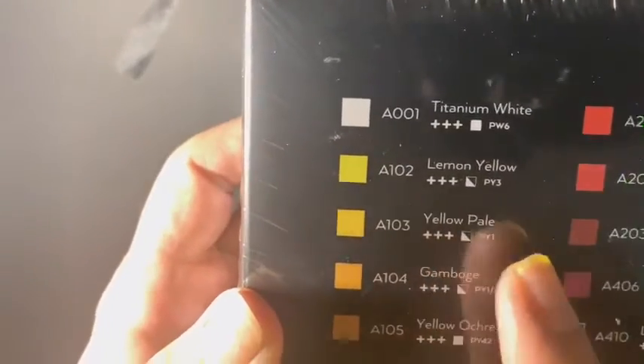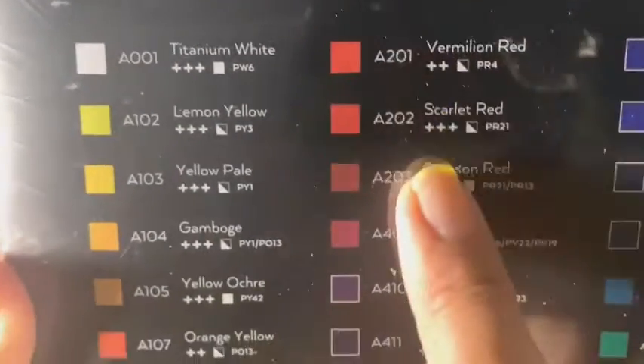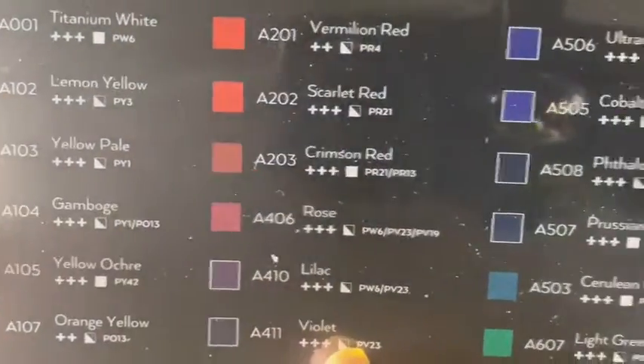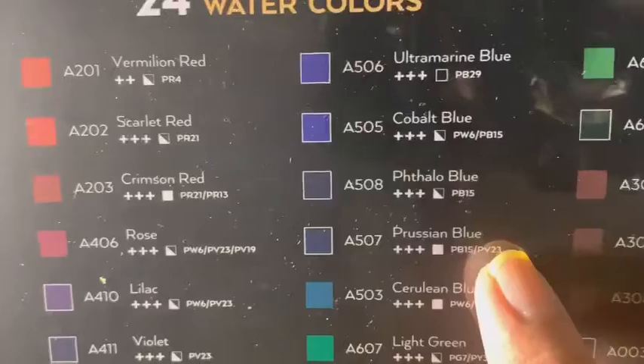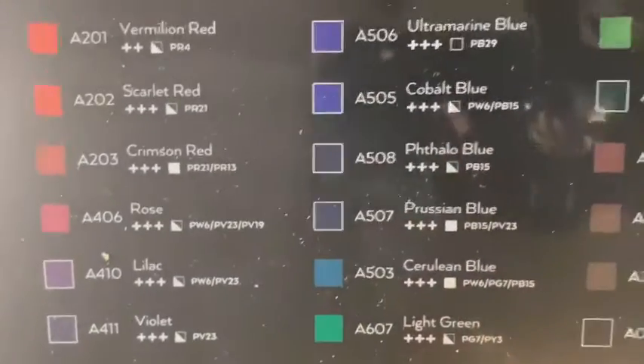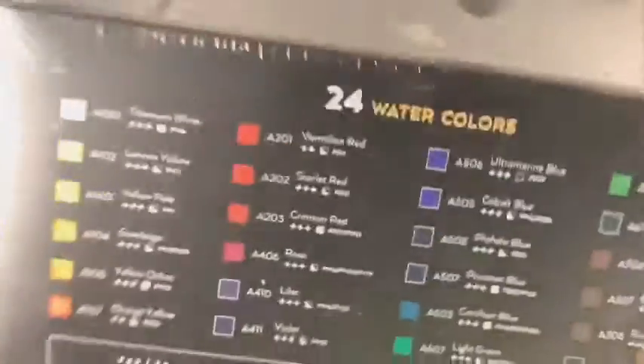Here are all the colors: titanium white, lemon yellow. You got the yellows, you got the reds and then you have the blues right there, the greens, the ultramarine blue, the cobalt blue — and you have a selection of some wonderful combinations that you can make some great paintings with.